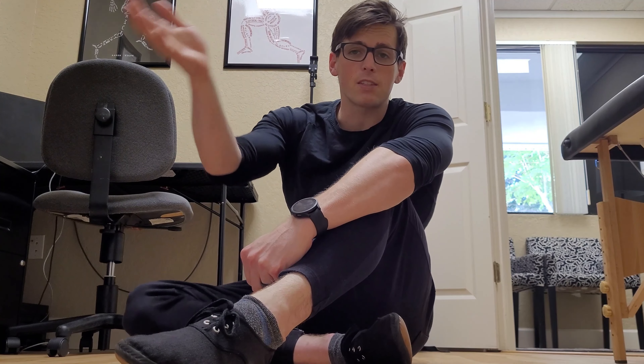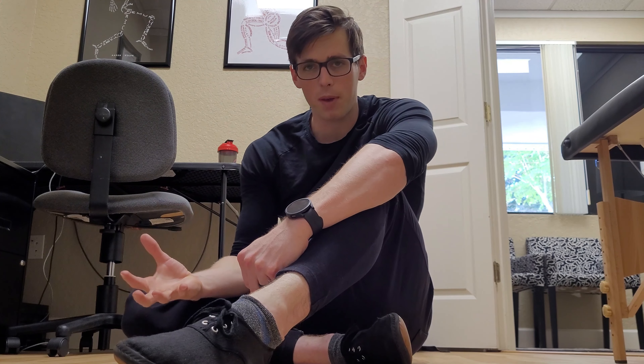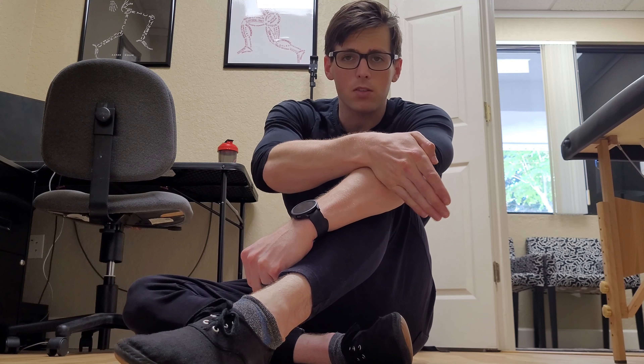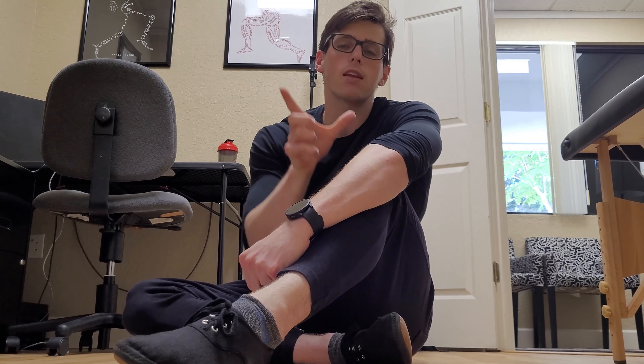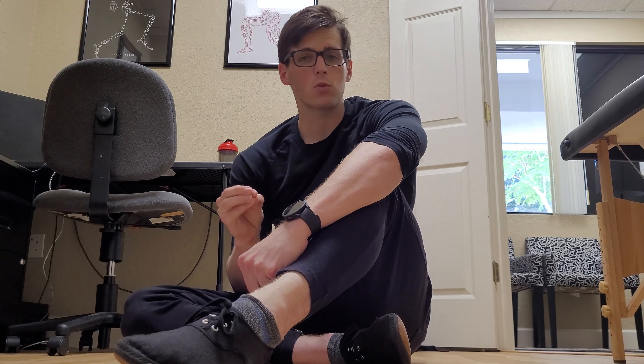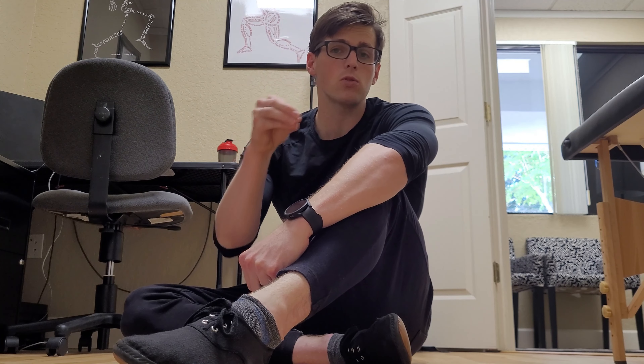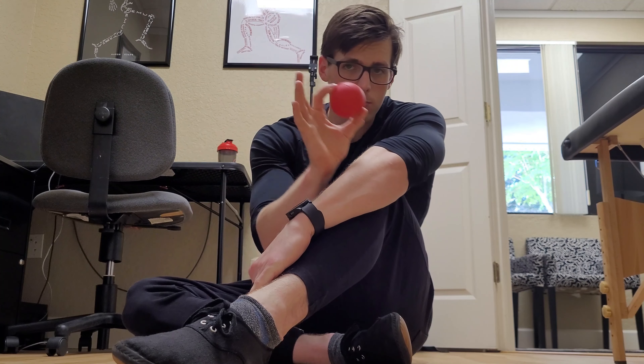If we have dysfunctional hip movement because of these dysfunctional muscles, we're going to have pain. So how do we restore the quality of these muscles and get them to lengthen and contract in the proper way? Well, the most important and most effective tool I've found for patients to use on their own is a lacrosse ball.